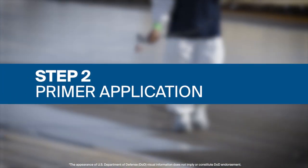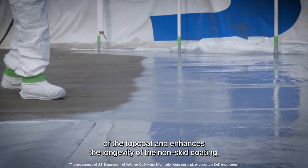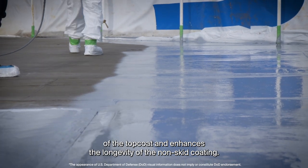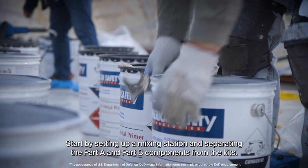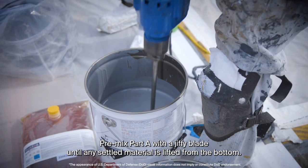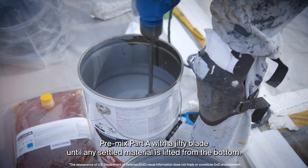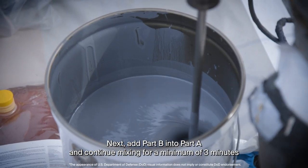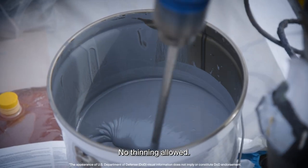Step 2: Primer Application. A properly applied primer ensures uniform adhesion of the top coat and enhances the longevity of the non-skid coating. Start by setting up a mixing station and separating the Part A and Part B components from the kits. Pre-mix Part A with a Jiffy blade until any settled material is lifted from the bottom. Next, add Part B into Part A and continue mixing for a minimum of 3 minutes until a uniform appearance is achieved. No thinning allowed.